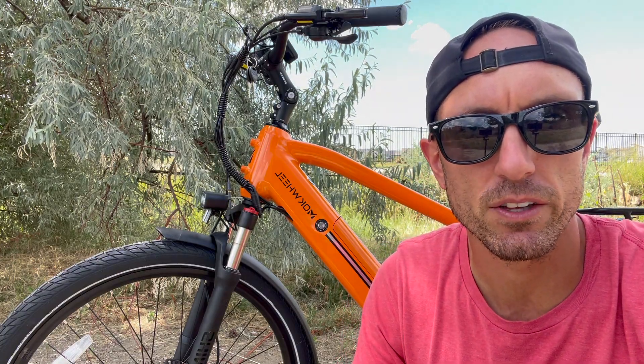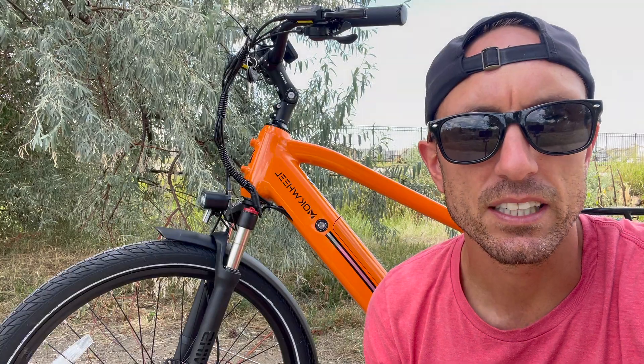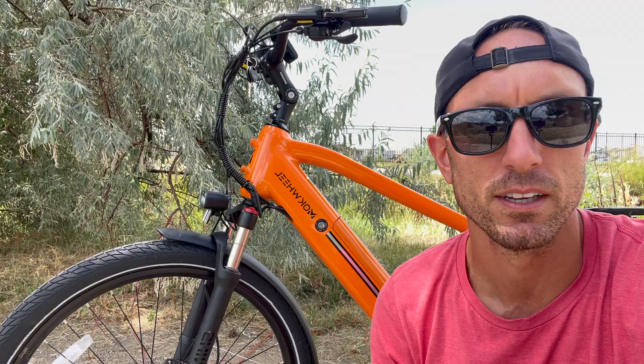Hey YouTube, Will here from All Electric, back again with another video. Today we're checking out the Asphalt e-bike from Mockwheel. In this video, you're going to get my complete review after checking this e-bike out for several weeks. Let's jump right in.